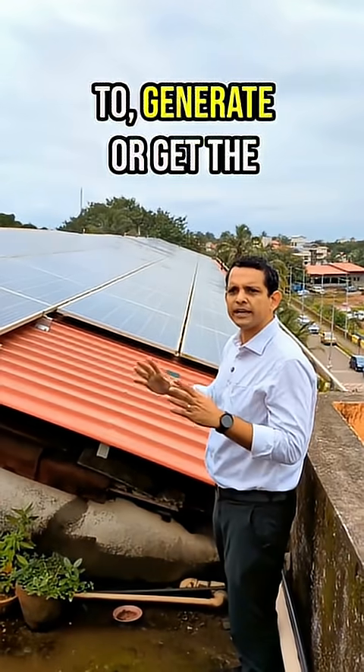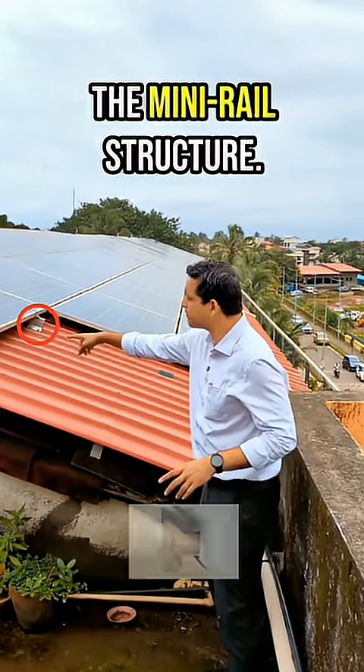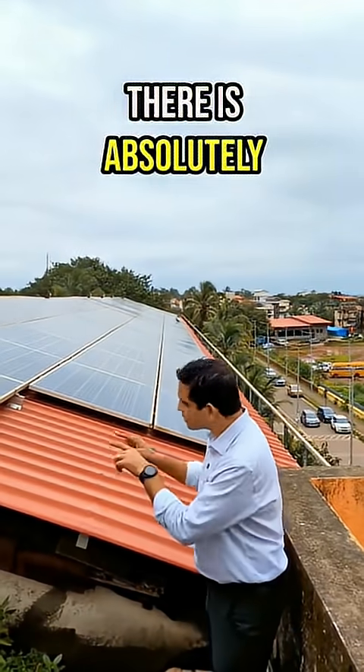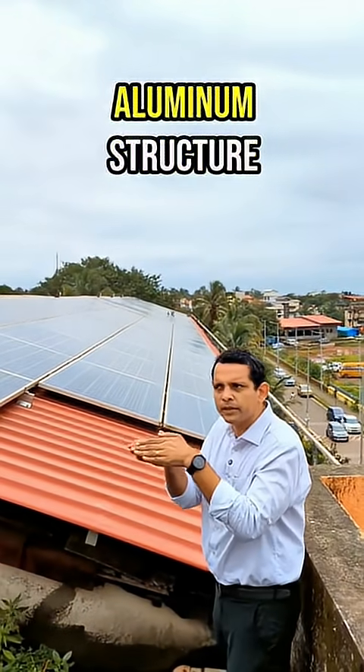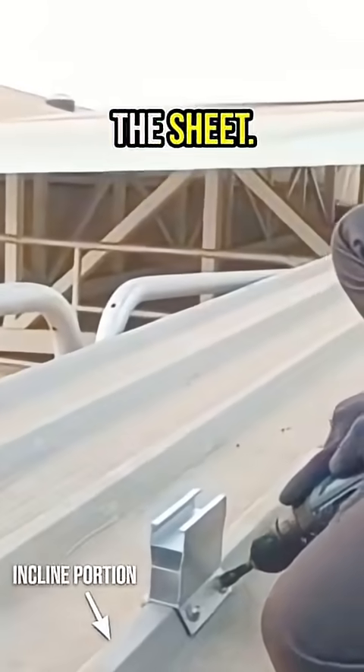In order to get the maximum from a roof space, the best option is the mini rail structure. It follows exactly the profile of the roof. There is absolutely no gap between the aluminum structure and the roof, and the drilling happens on the inclined portion of the sheet.